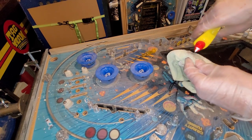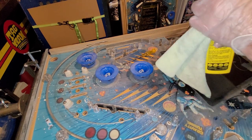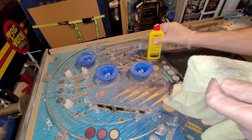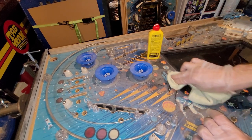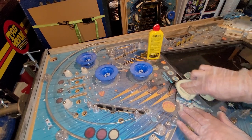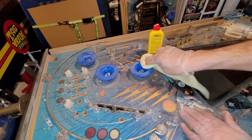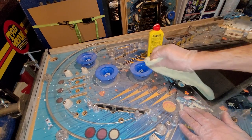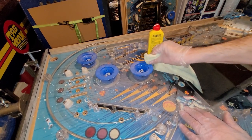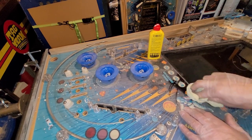Definitely smells. Let's try a little bit more. This is not good news. If this doesn't work, let's try on the pop bumper cap at least — it's a tougher plastic surface. That is not doing anything on there.